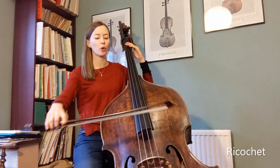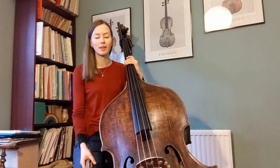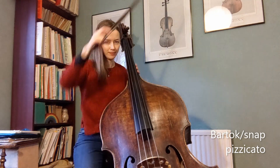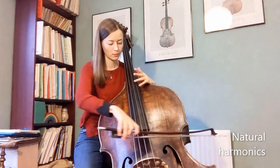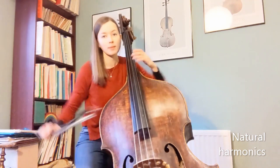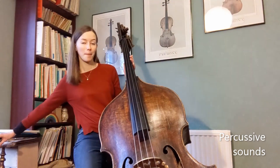Next is the ricochet effect where I drop the bow on the string so that it bounces repeatedly. A Bartók pizz or a snap pizz is where I pull the string vertically so it snaps against the fingerboard. Natural harmonics are high flute-like tones that you can produce by touching the string lightly at certain points. You can only access certain pitches from each open string, so check the document for which pitches work.